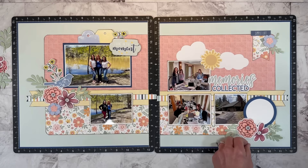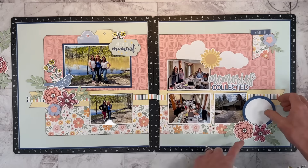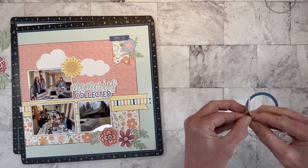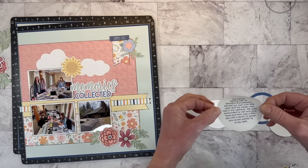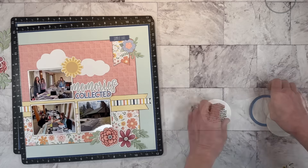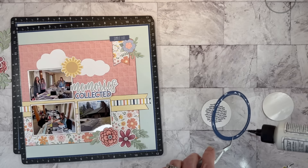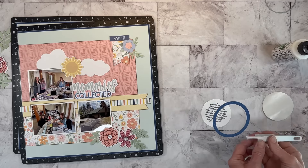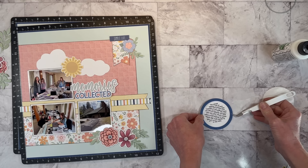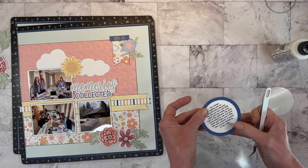I printed out all my journaling on Avery Clear sticker paper using a document on my Mac in Pages. Instead of a text box, you can use shapes — I used a circle and sized it to fit my circle. I'm just going to peel this off. I could have printed on white cardstock and die-cut a circle, but I wasn't sure what I was going to do, so the sticker works well. This is actually a shaker window set — it works great for journaling too. I'll just line this up and finish off the circle.